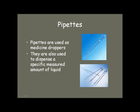Pipettes are used as medicine droppers. The one at the top is a typical plastic pipette that you can use to transfer small amounts of liquids. The ones at the bottom are graduated and used to dispense specific amounts of liquids. They generally go from 1 to 10 milliliters and are very useful for smaller liquid volume measurements.